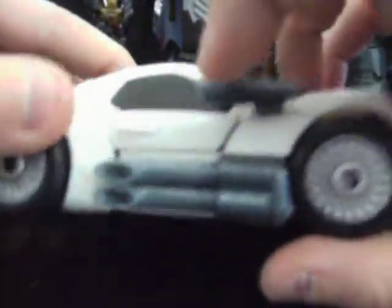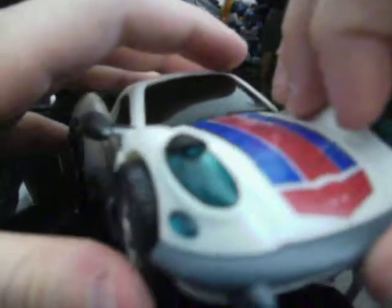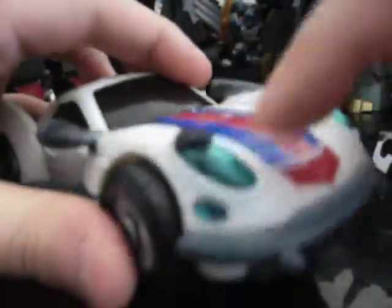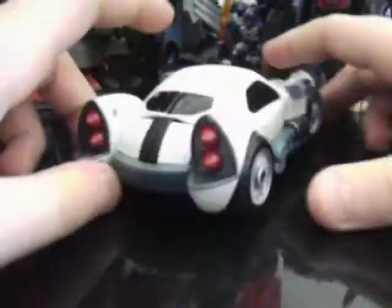He has cool exhaust pipes and rearview mirrors. For once, all the windows are painted, even the back window. His color scheme is white, black, dark gray, red, silver, blue translucent plastic, and a little bit of brown. He has a dark gray front fender, silver grille, blue translucent front lights which look very awesome, silver rims, and he rolls really well. He has red tail lights which are kind of cone-shaped — there are even four of them.